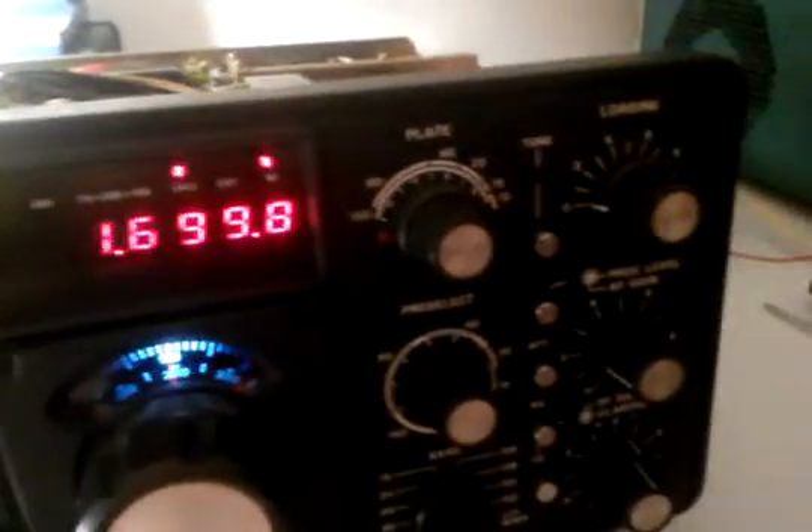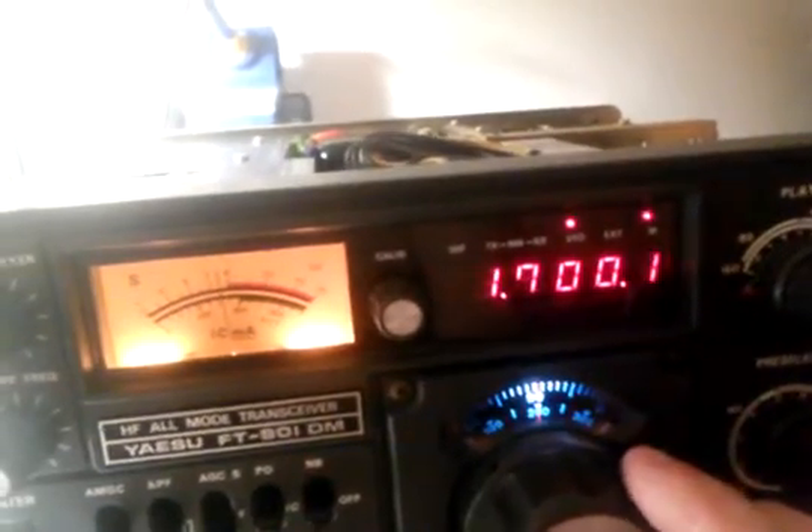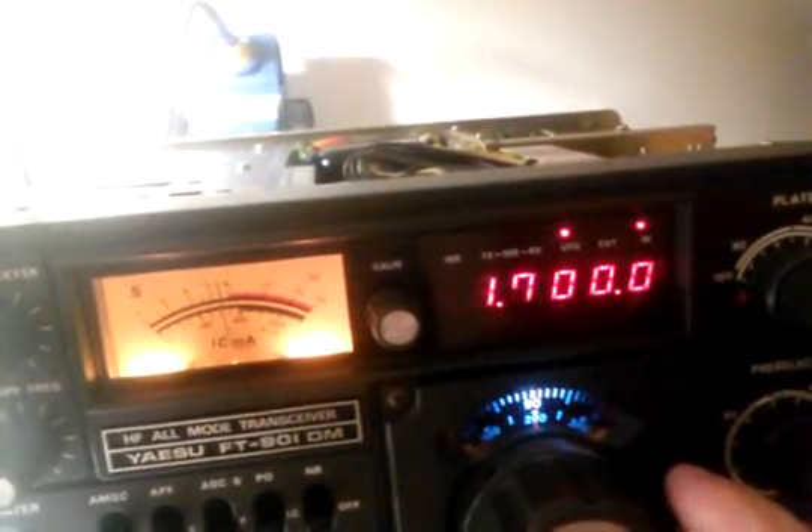I have to listen to this church music over and over again, but it's the only thing I can receive that's strong enough, and it is on AM. As you can tell it is working. I can't get any single sideband stuff to work, nor can I get the FM to work, but I don't really think something's wrong with the radio — I just have to get a legitimate antenna to try it with.